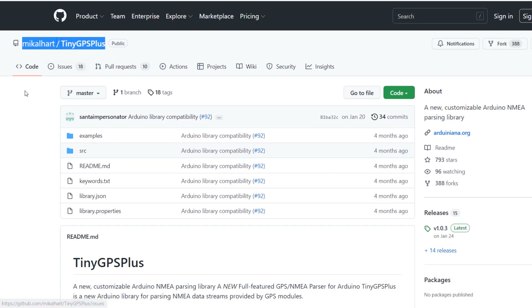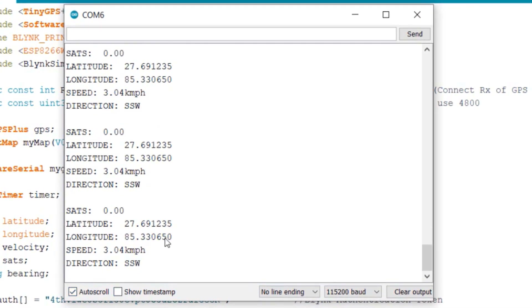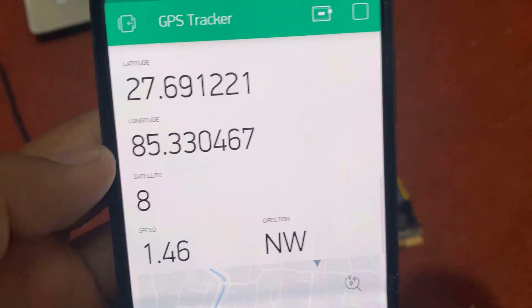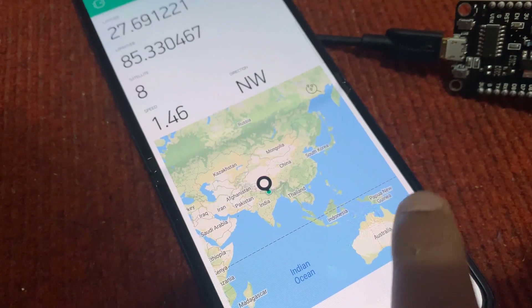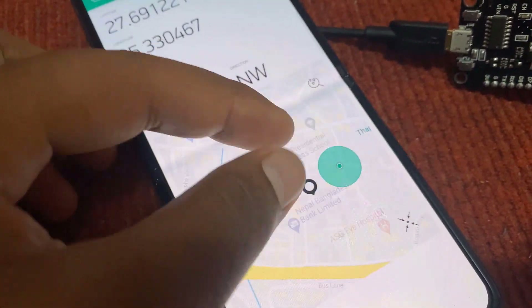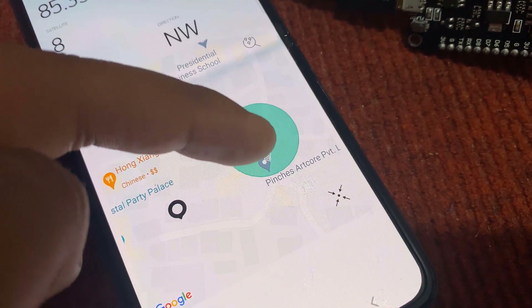Using the TinyGPS library, we'll determine the latitude, longitude, speed, bearing, as well as the location on the map. We'll send all these parameters to the Blynk application and monitor the real-time data along with the map on the Blynk dashboard. The Blynk dashboard will show your real-time location in Google Maps. So without further delay, let's get started.